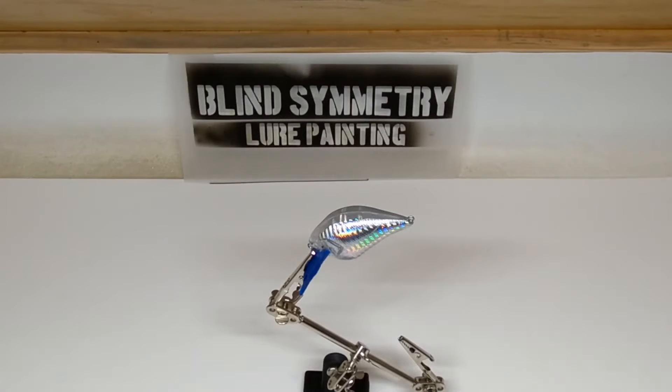Welcome back to the channel. In today's video we will attempt to paint a holographic S-crank style lure in a candy fire tiger pattern.